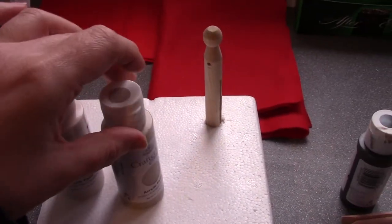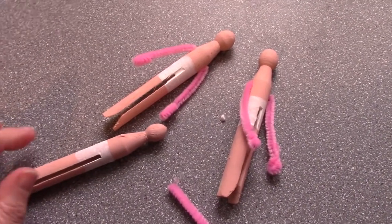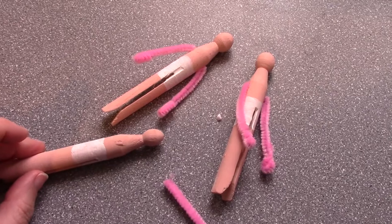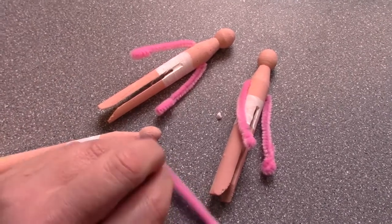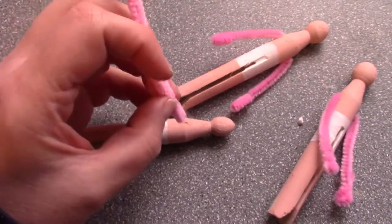Get your Crafters Acredite paints and paint them up. So, a call to arms — pun intended. I've already drilled the holes for the arms, so you just get your pipe cleaner and thread it through.